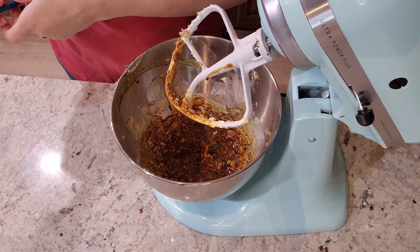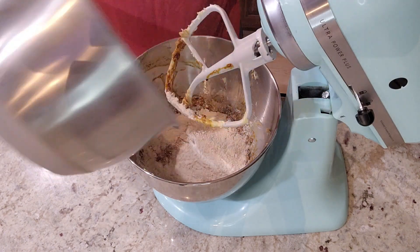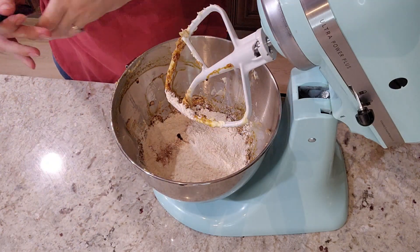Now that this looks like a horrifying mess, we're going to add in our flour mixture until it's just combined. This will get really, really thick.